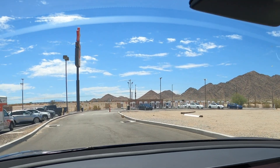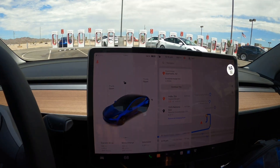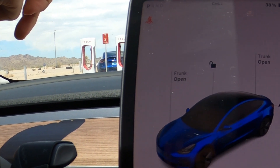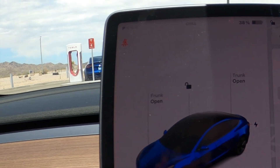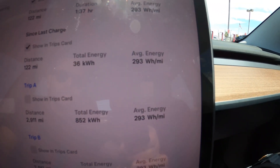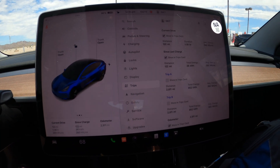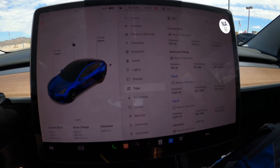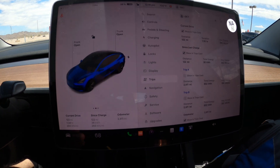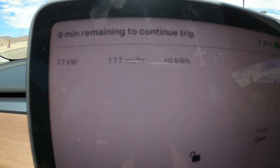Pulling up to the chargers — plenty of room, which is awesome. Just made it here: 122 miles driven, 38% remaining. The calculation was about 4% off, which is really not bad considering the AC is on and I'm going faster than the calculated speed. Since the last charge we used 36 kWh at 293 Wh per mile — about 3.3 miles per kilowatt hour — which is really efficient. The entire trip the temperature outside was 100°F, so the AC has been working really hard.